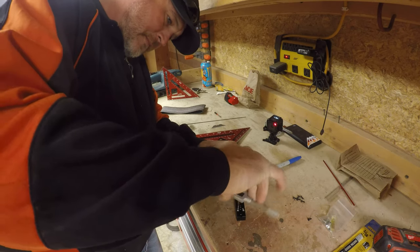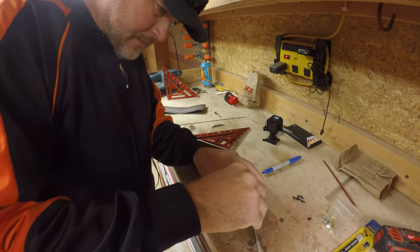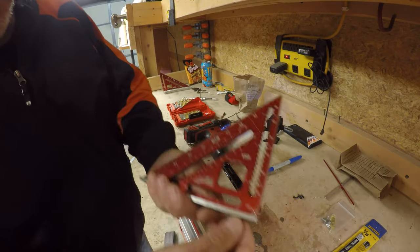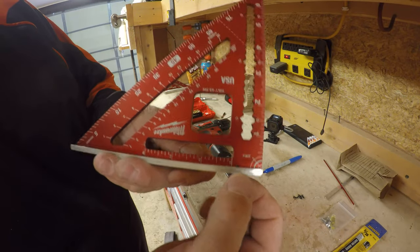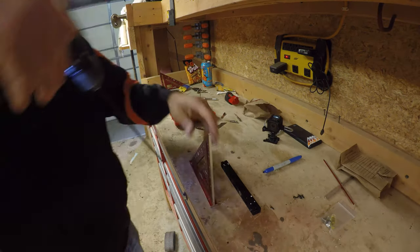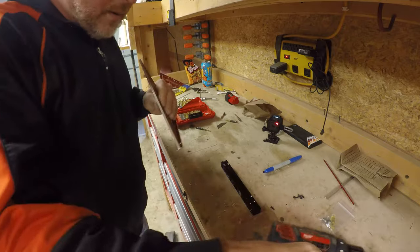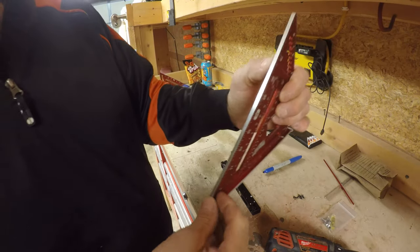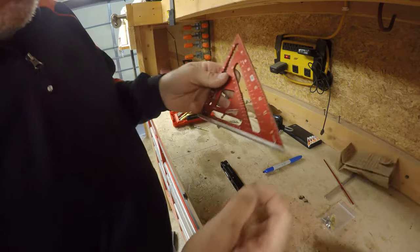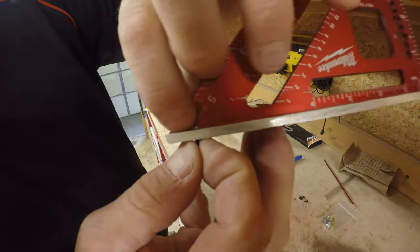Tapping these little screw holes now. These are small so you want to work them back and forth — you don't want to break the tap. Okay, now that screw will go right through there. We have that much sticking out already, and it's going to be more after we countersink the head a little bit. I'm going to drill them all first and hit them with another one again. There we go — that's exactly what I want right there. That screw just flush right in there.